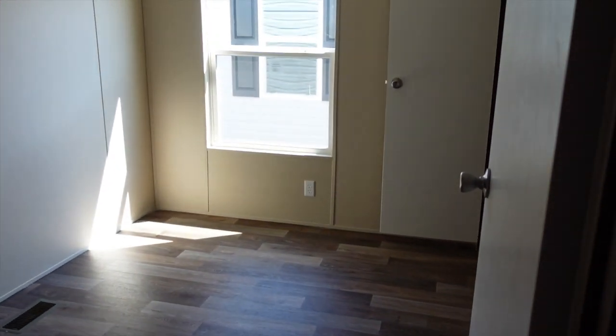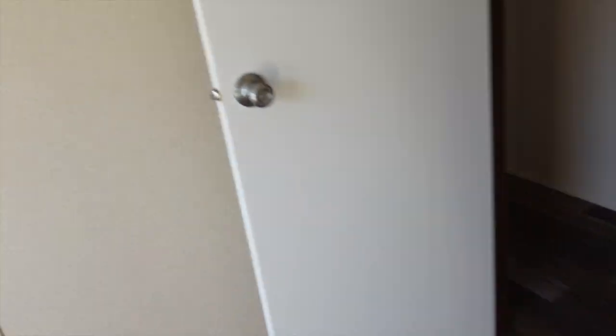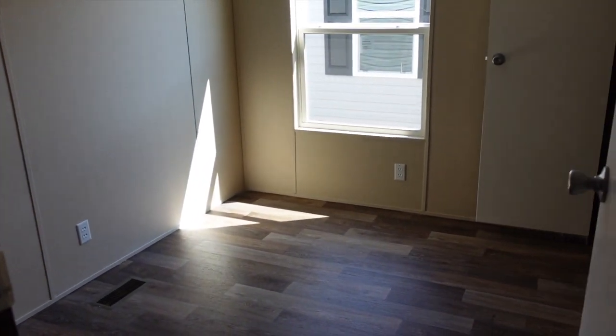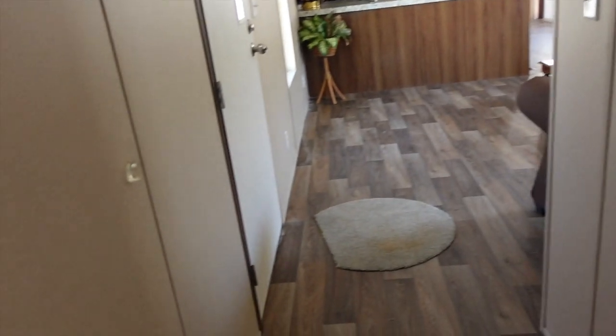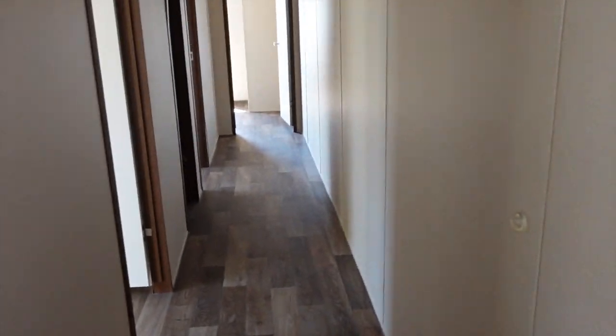You've got your guest bath right here. And then this is your third bedroom right here, so this is a four bedroom, two bath house you guys — it's a single wide! I don't know if I've ever seen a single wide with four bedrooms, but I'm pretty sure they're out there. This is the Grand. You've got three bedrooms and a bathroom down on this end of the house and that hall is super super long.